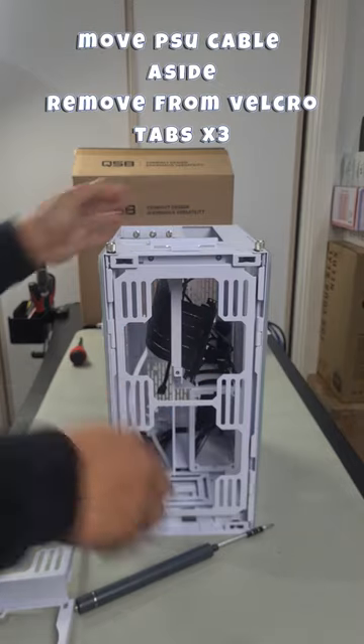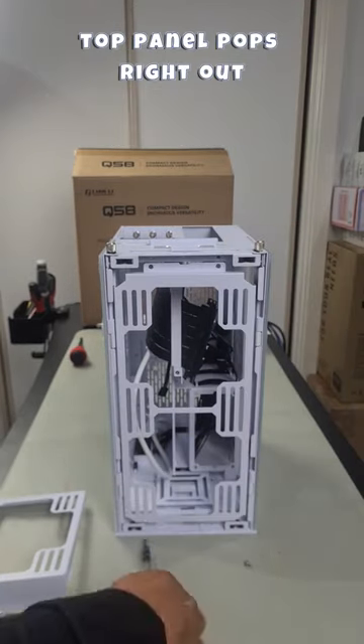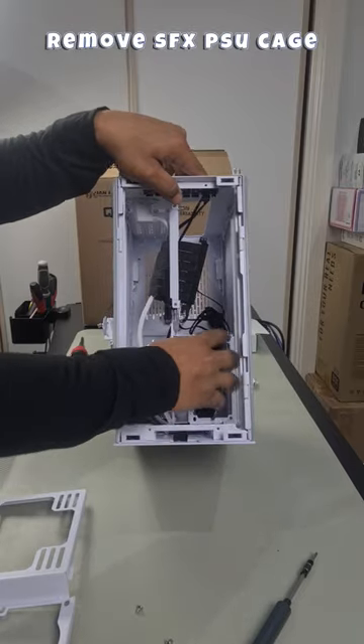Open up the Velcro tabs inside and pull the cable out. You have four screws that you need to remove. Lift and release — we now need to remove this SFX PSU cage.